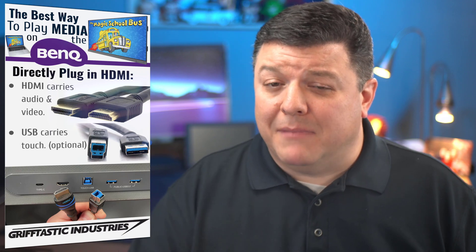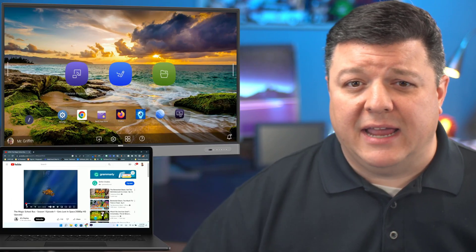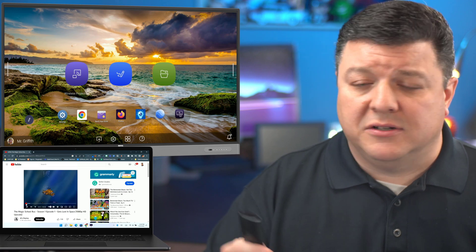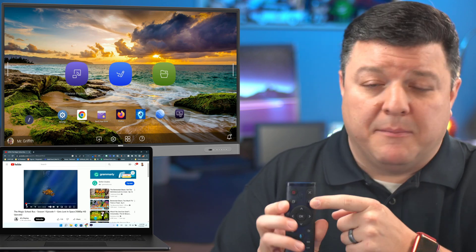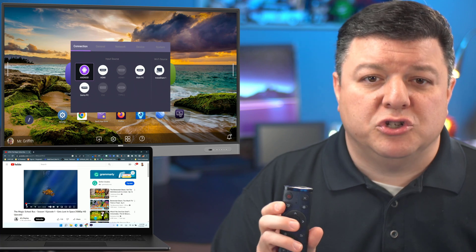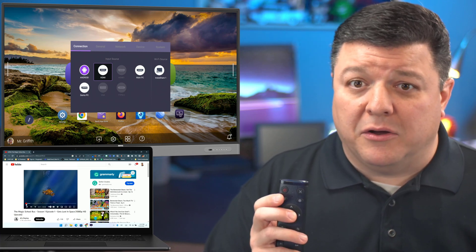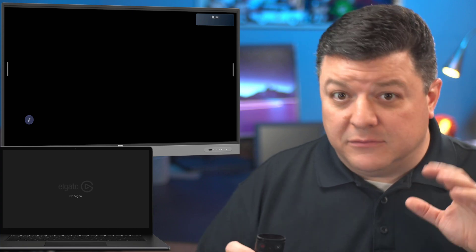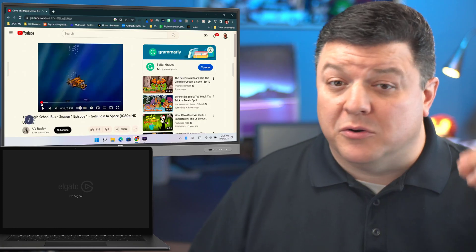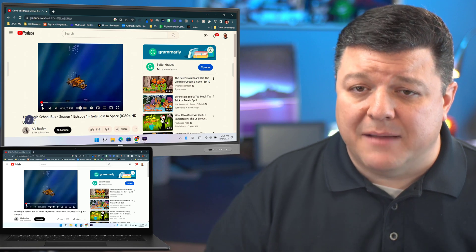I've already got mine plugged into my board on my setup here, so I'll have to manually change the connection over. I've already plugged in my HDMI and I want to play some Magic School Bus. So what I can do is click on my BenQ remote, or I can go up to the screen and tap. I'm going to click on my BenQ remote and it's going to pop up and say what do you want to select? I'm going to scroll down, choose the Android option, and then go over to HDMI — that's the very first port on the front of the board — and click OK. Within two or three seconds, you'll see that your BenQ board and your laptop are displaying the same content.